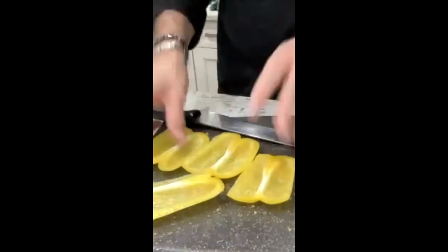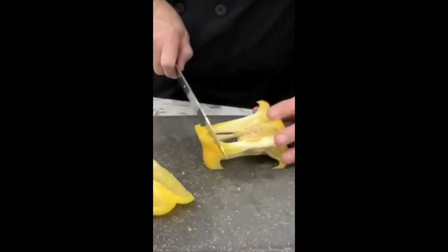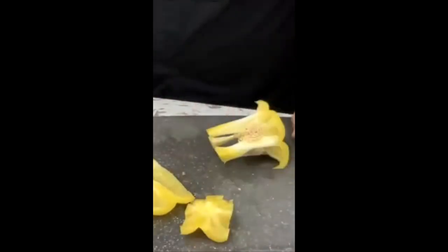There are no seeds on those pieces — nothing. You could play cards with these if you wanted to, they're so flat. And we're going to continue that by cutting off the bottom of the cube. There's another nice flat piece to work with.